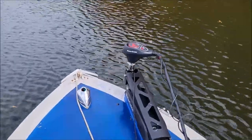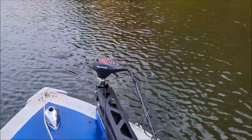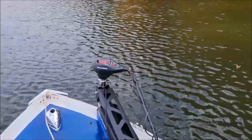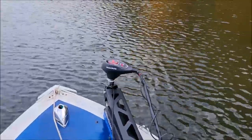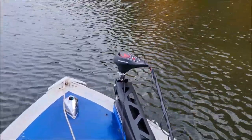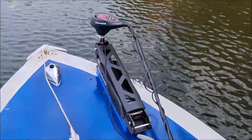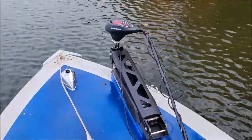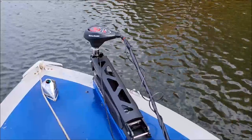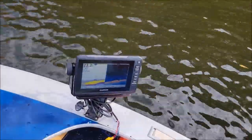The trolling motor is working great. I'm not used to using this, especially with a little bit of wind — it's a little more sensitive than I'm used to. I'm not used to just staying still like this a lot. Plus I don't have it mounted as far in the front as I want, but it's just the way I did it so I'll deal with it. A little breeze out here today but it's not near as bad as it was at Old Hickory. Got the graph running — 23 feet right here.